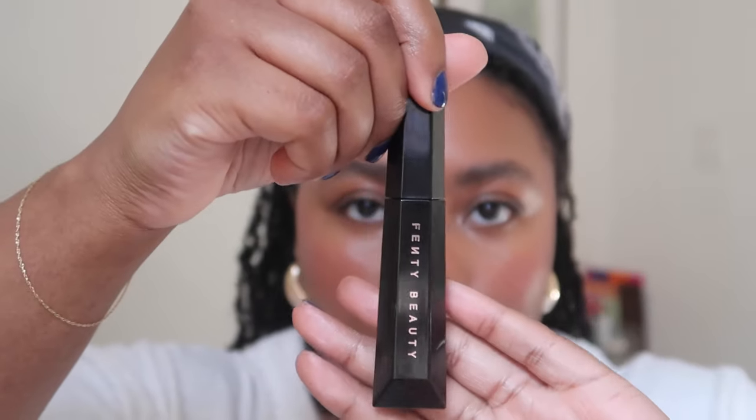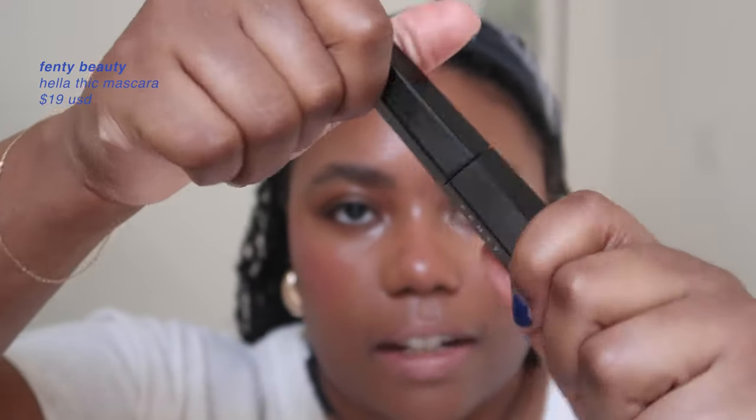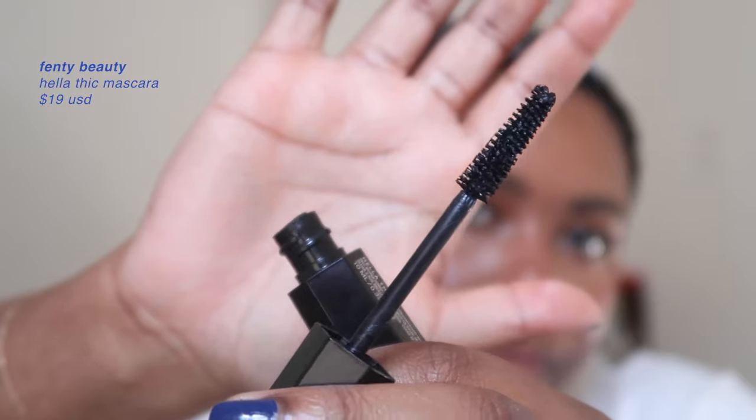Now mascara — I like to curl my lashes first with my Revlon eyelash curler; any curler works. Then I use the Fenty Beauty Hella Thick Mascara, which I really like. It does a pretty good job at lengthening as well.